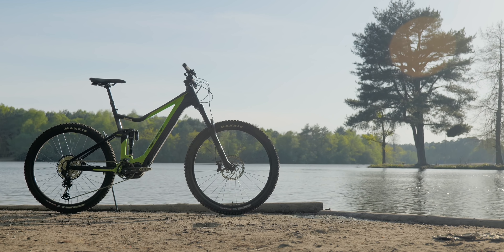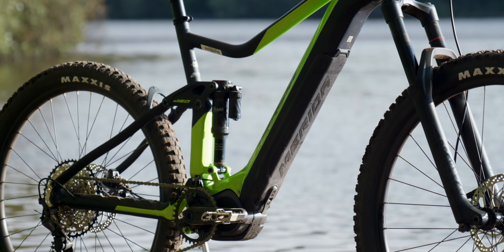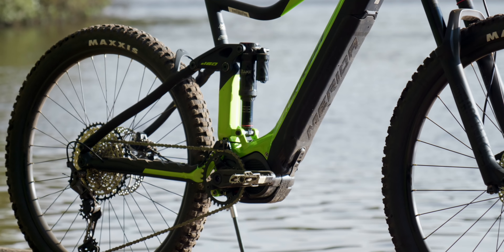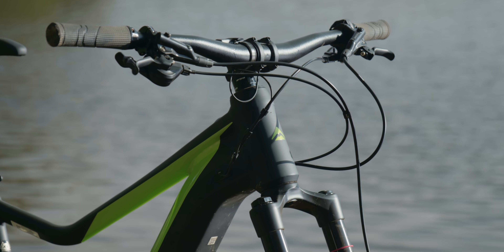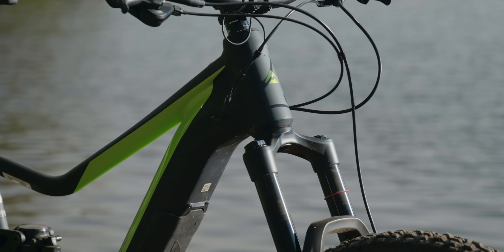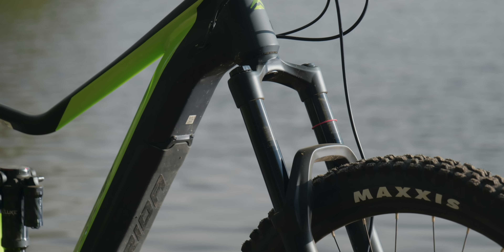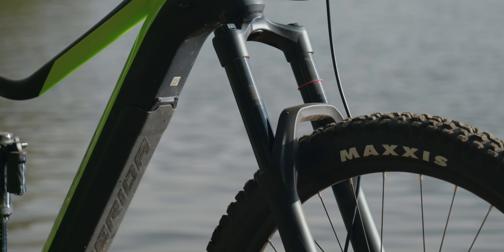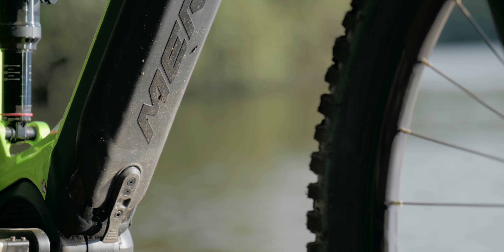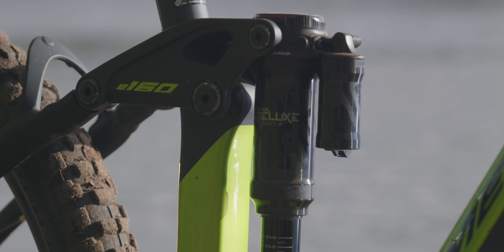Originally Merida launched a carbon version of this bike last year. This new model, called the E160 Limited Edition, was developed to broaden the price range of Merida's e-enduro bikes. The geometry is virtually identical to that of the higher priced carbon E160 — 65.5 degree head angle, short chain stays at 439mm, and a mixed tyre size: 29er at the front with a 27.5 at the rear with a slightly larger tyre.